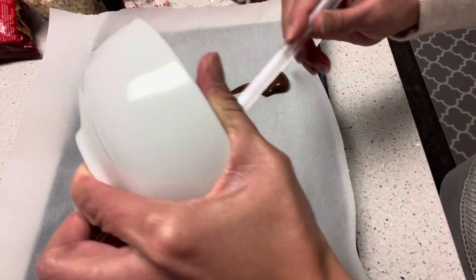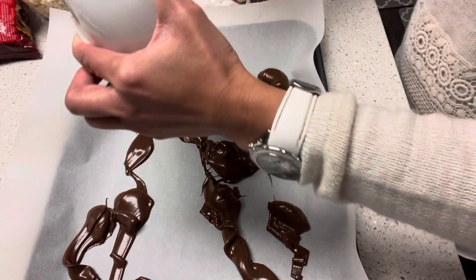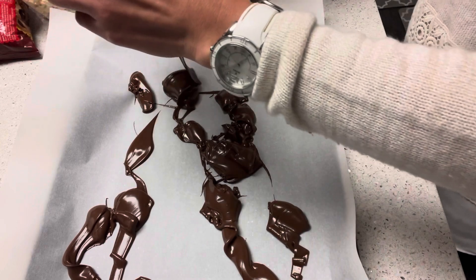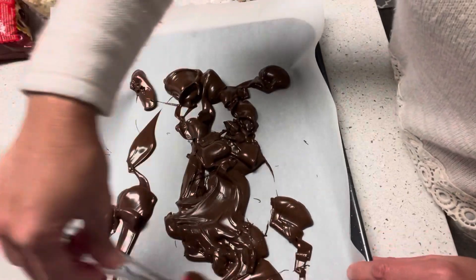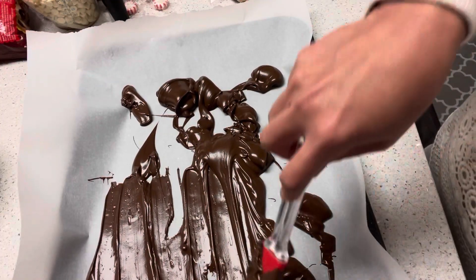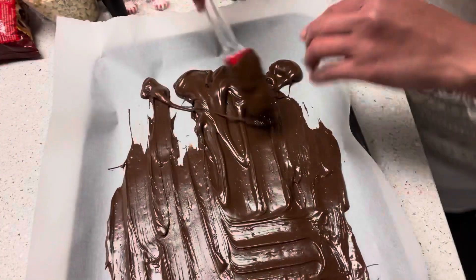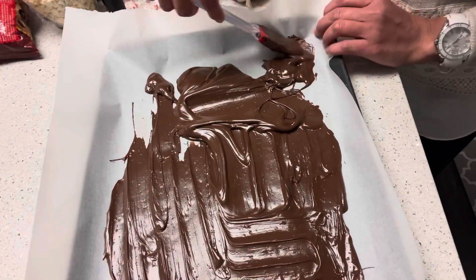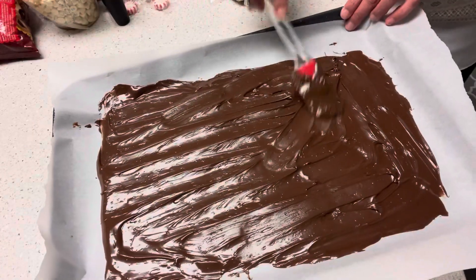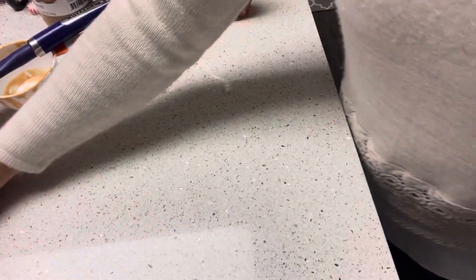We have to make sure that we spread the melted chocolate really, really well, and then once it's spread good, we're going to put this in the refrigerator for about 15 minutes. We'll spread this really good and then set it in the fridge.